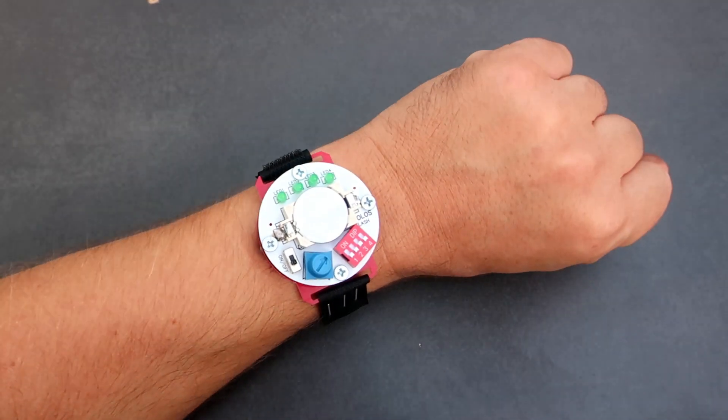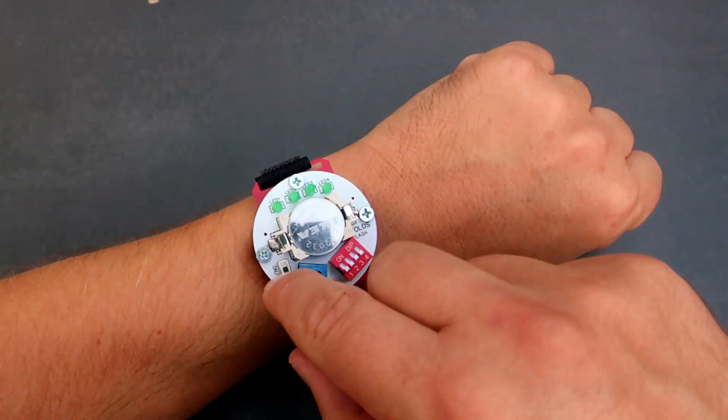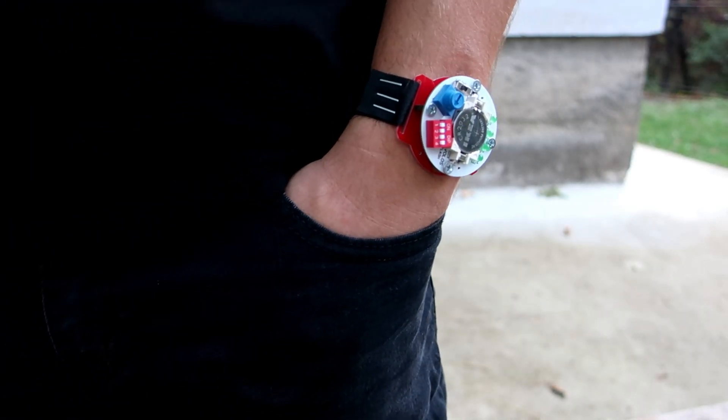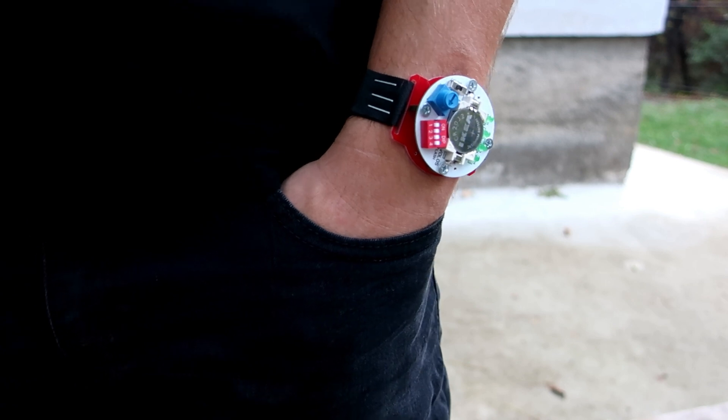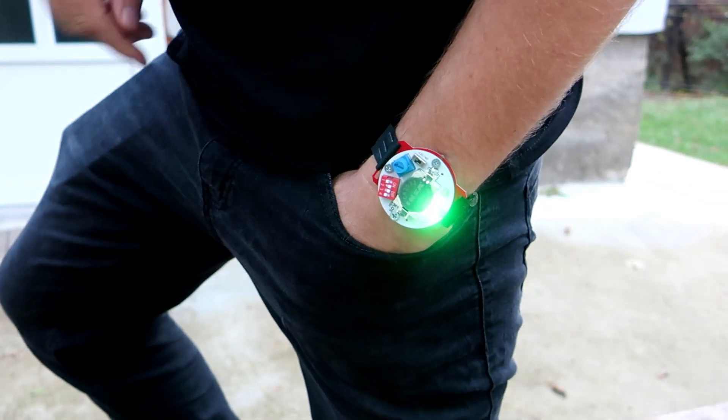Hello, let me introduce you to this awesome project — this flashlight watch. It looks great, this is a tool for real men. It has many functions, switches and potentiometers. And it is my most useful project.